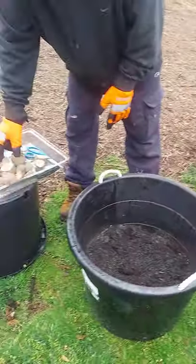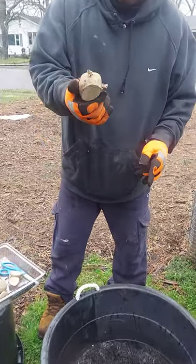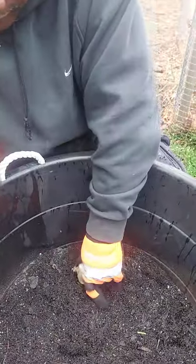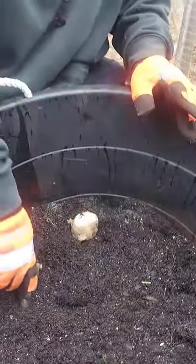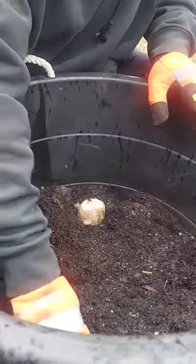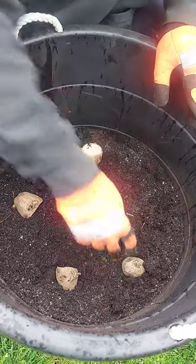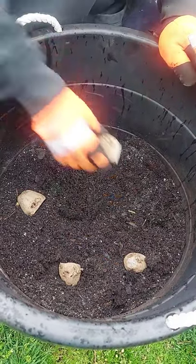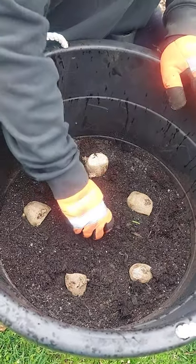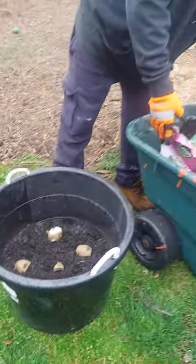Then you start putting your potatoes in. These ones were already cut about four days ago. You put the eyes up and place them in the container. This is a pretty big container so we're going to do maybe six or seven pieces, keeping the eyes pointed up. Then you cover them back up and put some more soil on top.